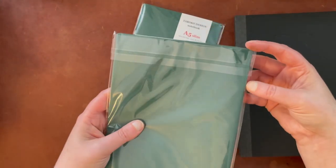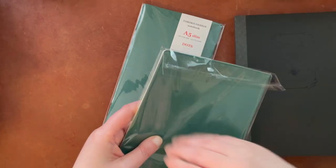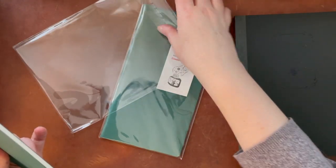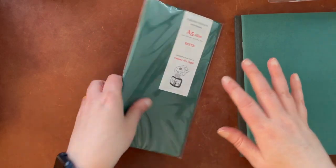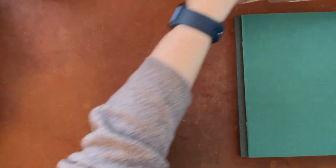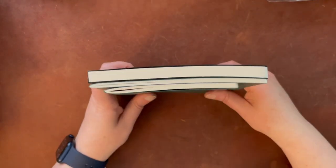Obviously the inserts are going to be less expensive than the bound book, but I didn't find these to be outrageous in price. It's just dot grid throughout the rest, and I think they had a variety of different types. I'll put a link below to the Etsy shop so you can look for yourself. These are really good if you just want to try the Cosmo Air Light paper and you don't know if you want to get a big bound book.